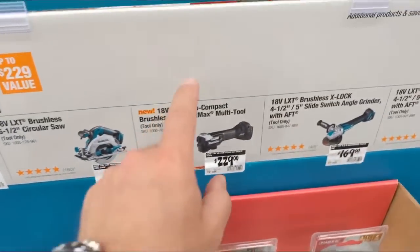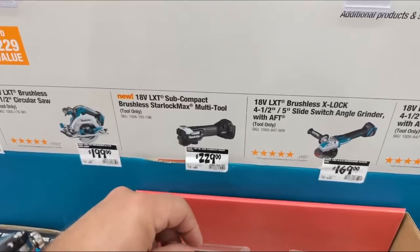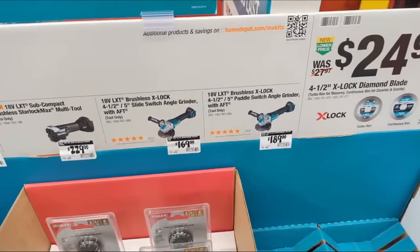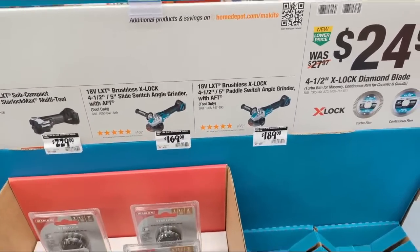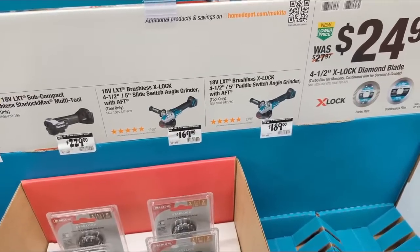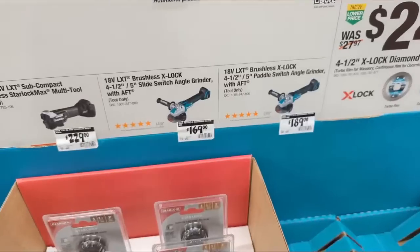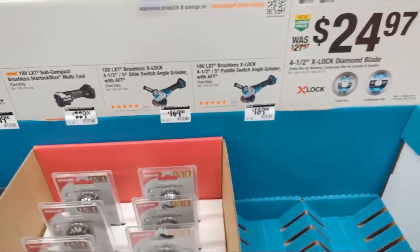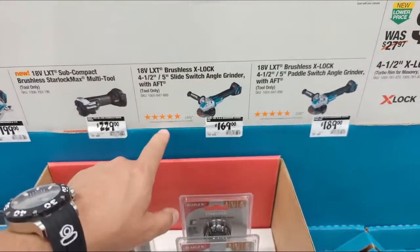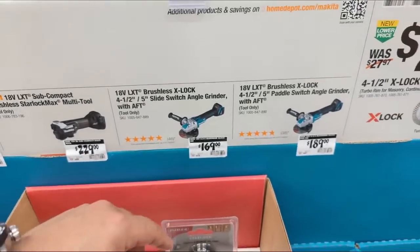The reason it's black and not blue is because this is part of their subcompact line. Here are also two of my favorites — the LXT brushless X-Lock grinders, either paddle switch or slide switch. This has become my go-to grinder because you can swap wheels and accessories so easily. I love this tool.